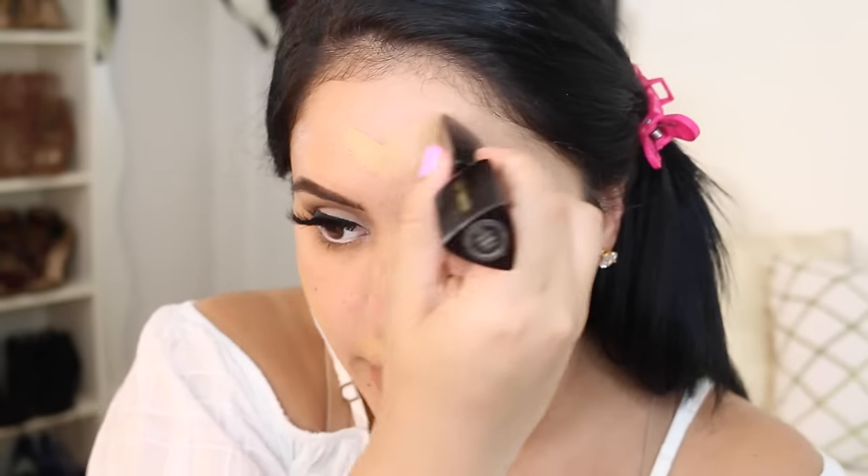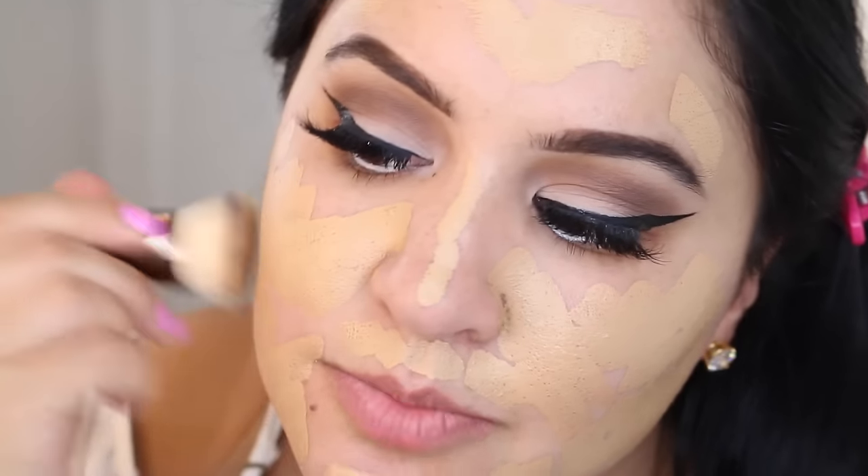I'm going to be using the shade Beige. My favorite way to apply it is directly to the face from the foundation stick. If you want normal or light coverage, just a couple of swipes and you're good to go, but I'm going to apply a couple of stripes on each side, on the chin, the mustache area, my forehead, the nose, and around the nose. Then to blend it in I like using the Hourglass Vanish brush — circular motions, pressing motions, really getting that foundation into the skin.